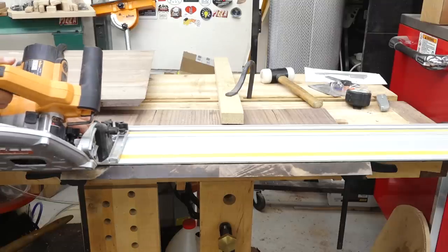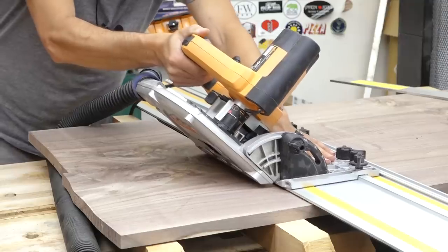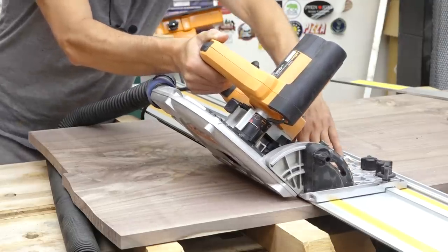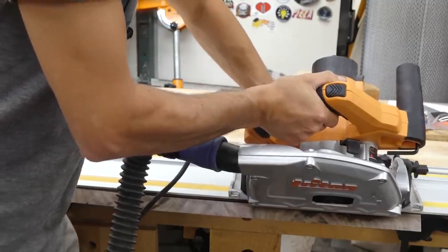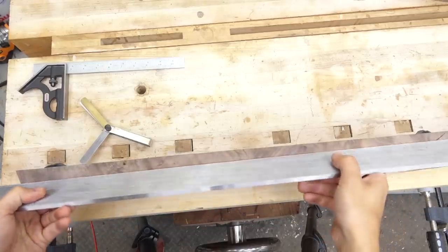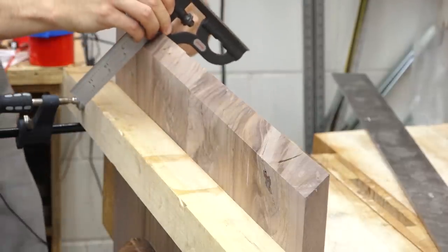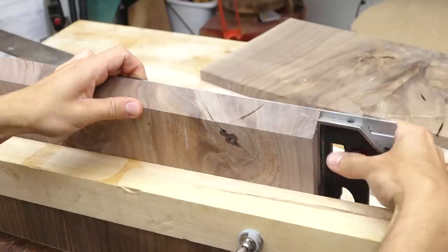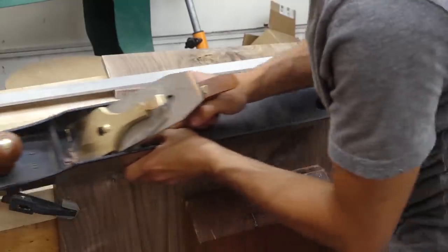The first cut separates the side from the top and the second cut removes the remaining waste. Accuracy is super important for this because you want to remove as little material as possible — the more material removed, the more obvious the joint is. After the cuts are made, I'll verify each and tweak them as necessary. The cuts need to be flat, 45 degrees to the face and 90 degrees to the edge. The more spot-on these joints are, the easier the rest of the case will come together.